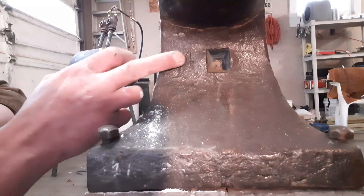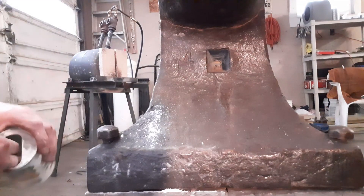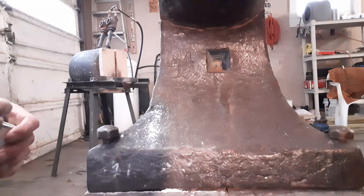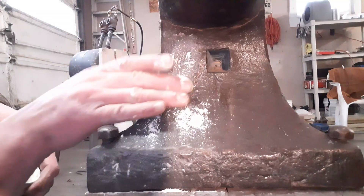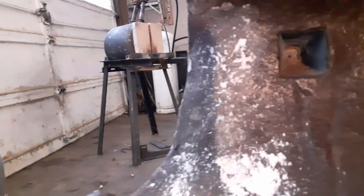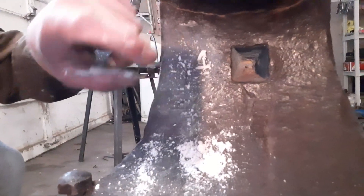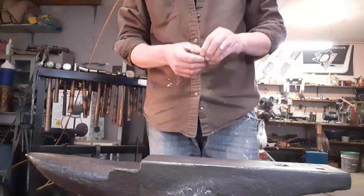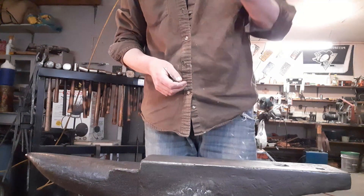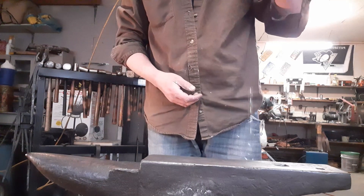The next mark — you can kind of see the peak of the four and some of the symboling. That symbol almost looks like a Y with a dash through it. Now, for the ball bearing test — if I drop it, I don't even have to move my hand, it comes right back.